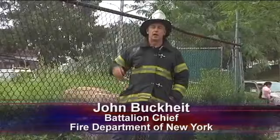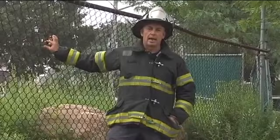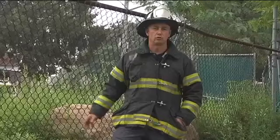Hi, I'm John Buckhite. I'm back with Fire Engineering for another Training Minutes. If you've been following our series, we've been getting into how to get past chain link fences. Today we're going to talk about how to manipulate the fabric of the fence in order to get through the fence or obtain your objective.